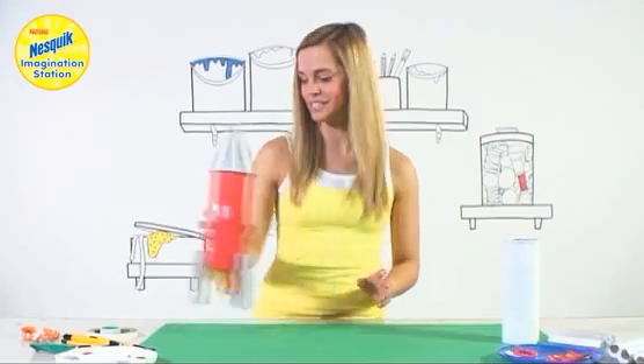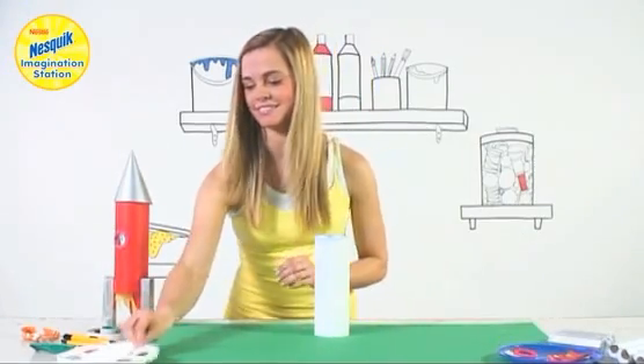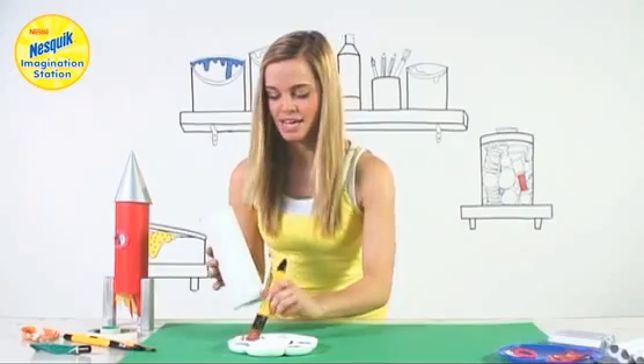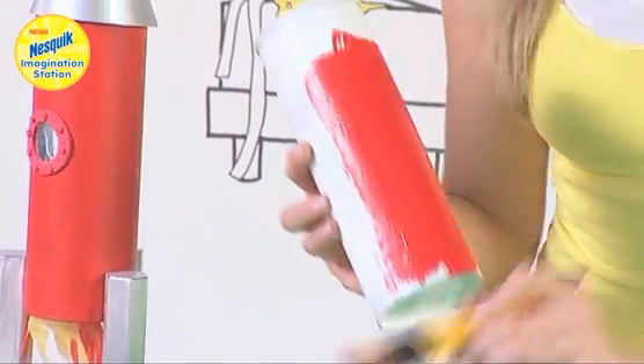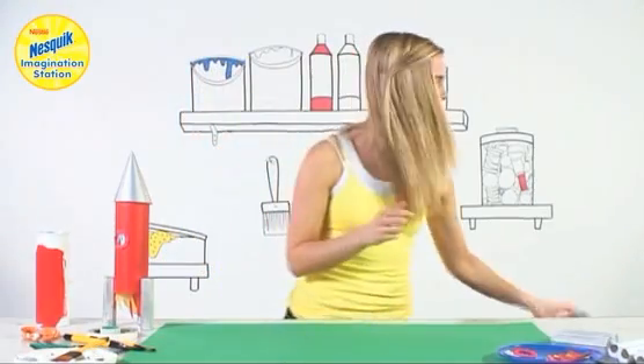So the first thing we're going to do is get our large tube and paint it red. I've got some red paint here, dip that in. You're going to paint your rocket red all the way round, leave it to dry and it will look like this one.